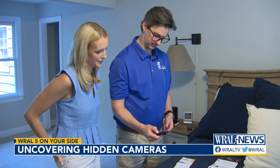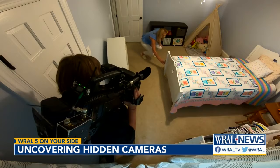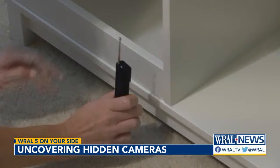Hidden device detectors are just as easy to find online. After learning to use them, I searched two rooms in this house for four hidden cameras to see how well they work — and I had no idea what these cameras look like. We're using two main features on these detectors: a red light that highlights camera lenses, and a beeping that alerts you to wireless signals.